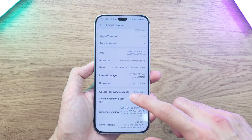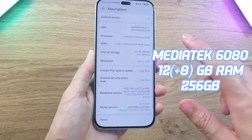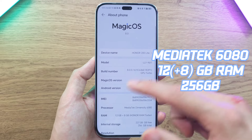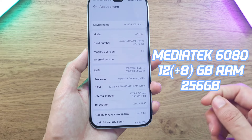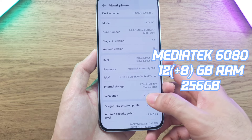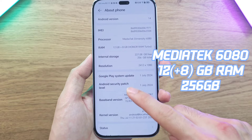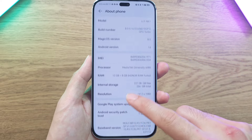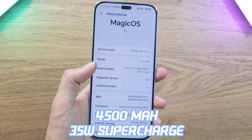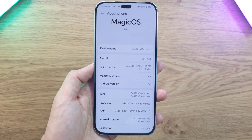For internal hardware, the Honor 200 Lite is powered by the MediaTek Dimensity 6080 — not a flagship processor but still very good for multitasking and handling heavy tasks. You can boost performance using the RAM Turbo feature, which gives you 12GB of RAM expandable by a further 8GB for a total of 20GB. Storage options are 256GB or 512GB. The battery is a 4500mAh cell, charged via the 35W supercharger.